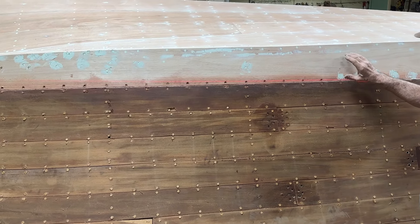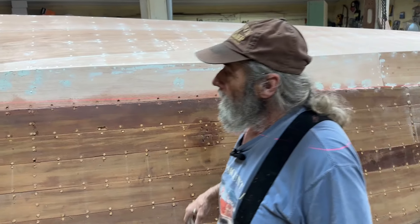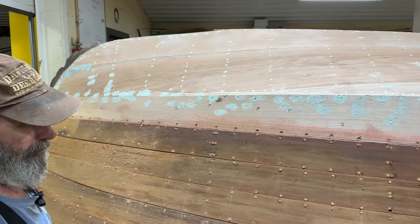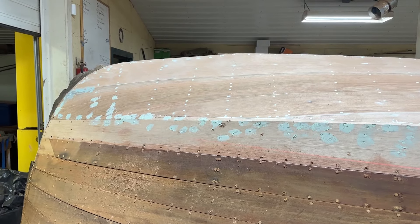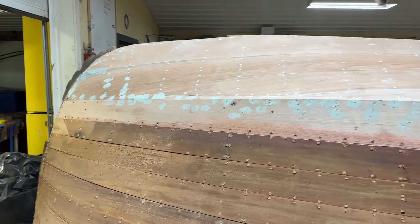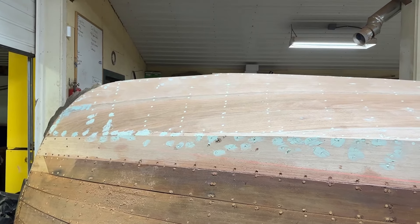Up about here, this is all bottom paint. That's the waterline — the boot stripe, where the boot stripe goes. It's the only way you can really determine where you put your filler and where you put your plugs, because you don't want to have filler in where you're going to do a finish. It just doesn't look right.